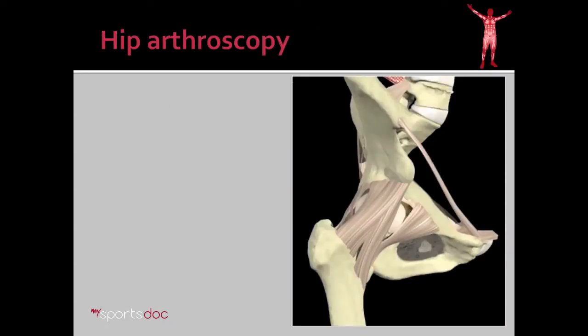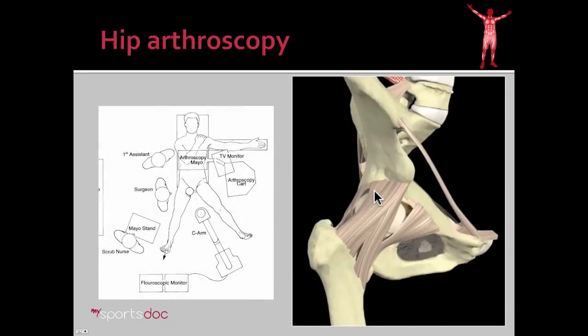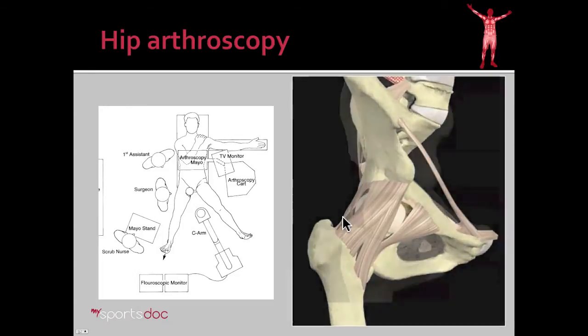With the advent of arthroscopy, however, we have another option. We've been scoping other joints since the 80s, but hip arthroscopy has really just developed over the last 10 years. The reason is because the hip is such a deep ball and socket joint, with so much musculature around it as well as very strong ligaments which limit its motion and limit our ability to get inside that joint. We have developed some very standardized techniques now with specialized tables called traction tables. With this table, rather than dislocating the hip, we can apply traction in the perfect direction to increase the space between the ball and the cup and allow us to get very small, minimally invasive instruments into the hip.